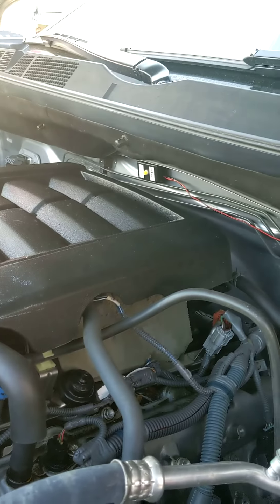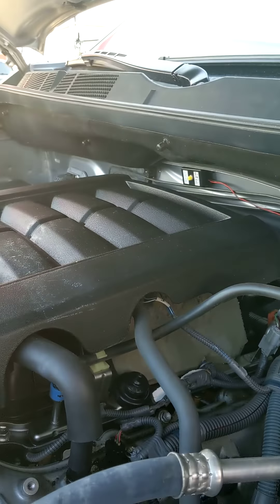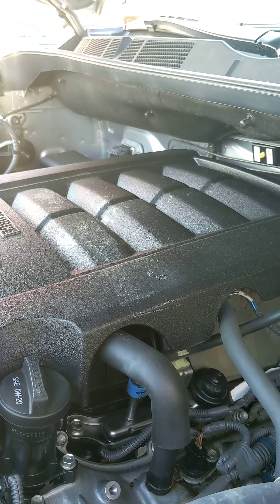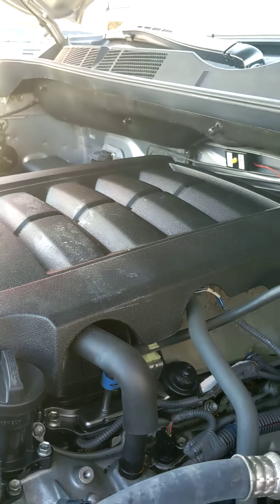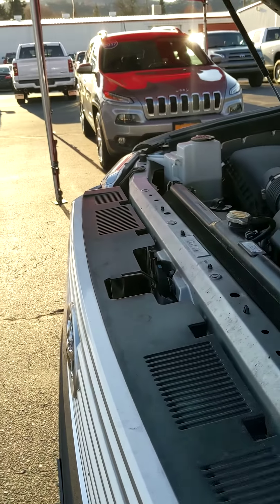Here, I'll take you under the hood. It's a 5.7.